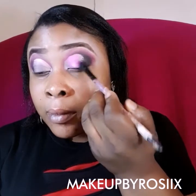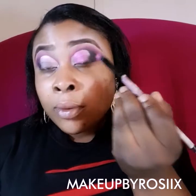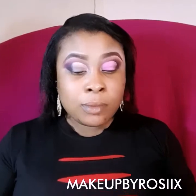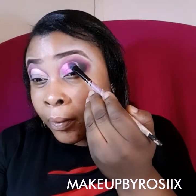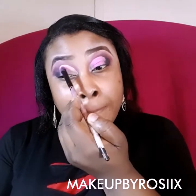I'm using the first color which is a shimmery pink, and I'm applying it with my eyeshadow brush. To make your shimmery eyeshadow pop and to avoid fallout, it's advisable to dampen your brush. If you don't want your face messed up after your makeup, dampening the brush prevents fallout — especially when you're using a shimmery eyeshadow.